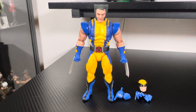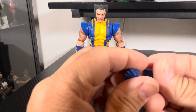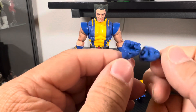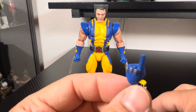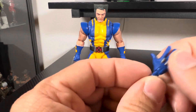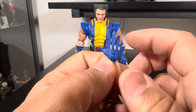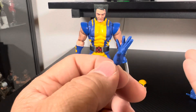He does come with extra hands — obviously the claw hands, and fists with no claws, which is good; it's always good. Then he has a finger-pointing hand. I don't know why we really need a finger-pointing hand, but I'll take it — extra accessories for a cheap price. And then he has the open hand, which is basically the Captain America shield-throwing hand that comes with Captain America, U.S. Agent, and figures like that.